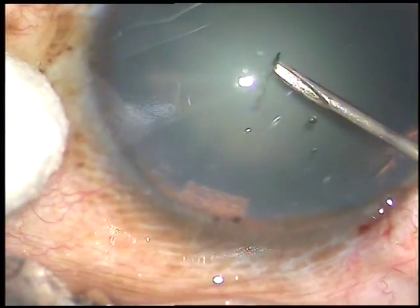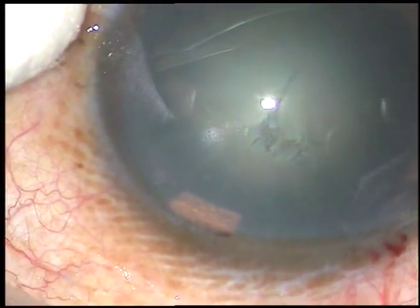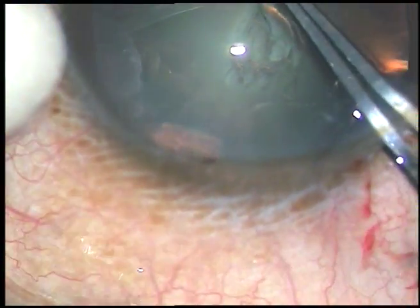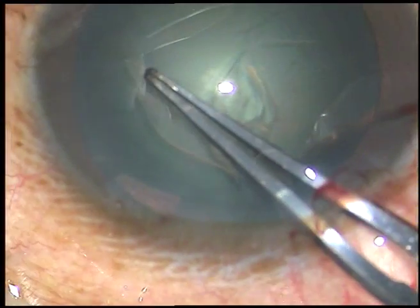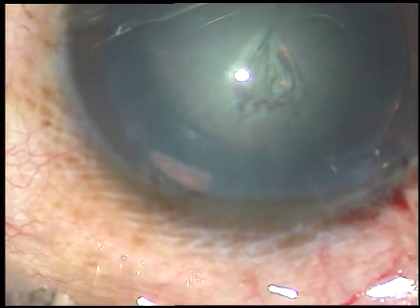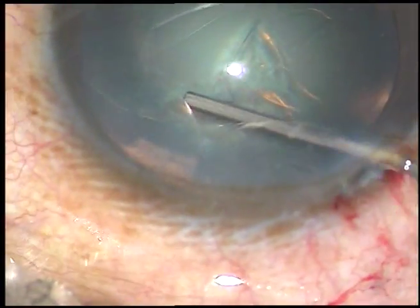Capsulorhexis is done. The capsule is incised with a 26-gauge bent needle. The capsular tag is held with Utrata forceps. With anticlockwise movements the rhexis is completed. This has been a rhexis of adequate size.